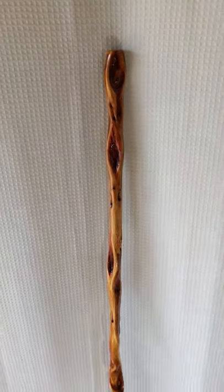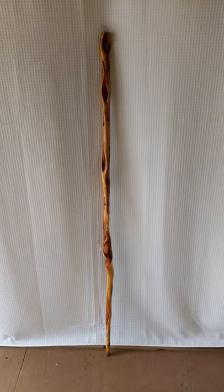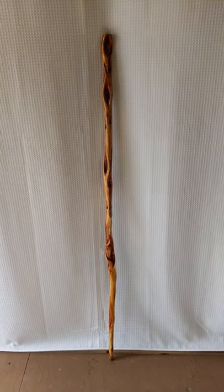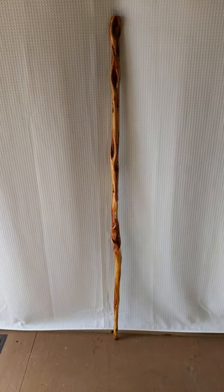If you'd like to learn more about diamond willow, go to my website tomswillowcraft.com. If you want to see what I have for sale out there on the internet, go to my Etsy shop Tom's Willowcraft. Thanks for visiting.